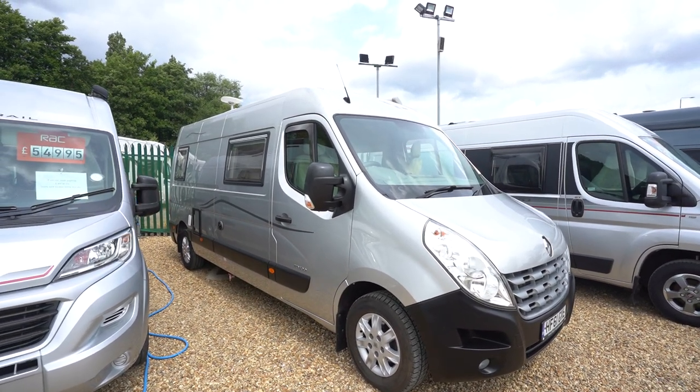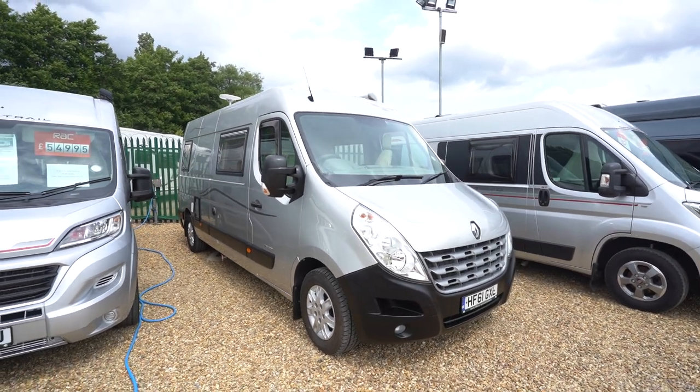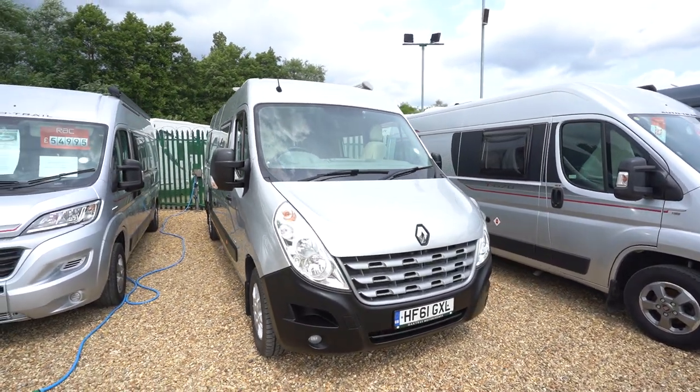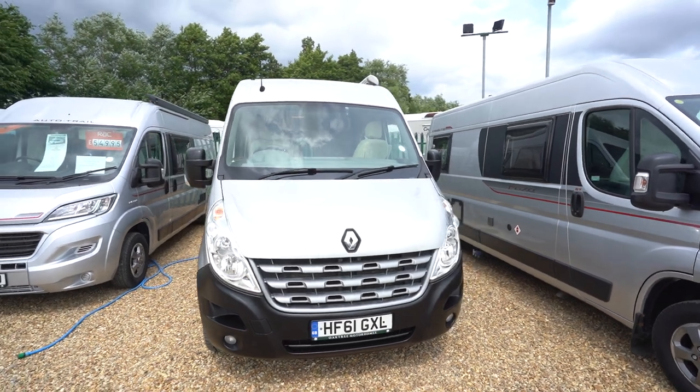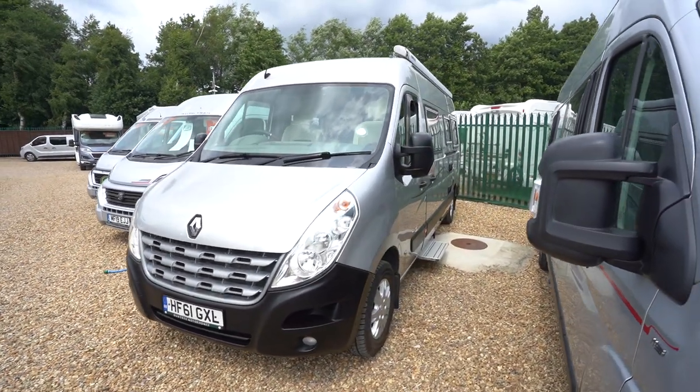Hello everyone, it's Ben from Oaktree here. Today we'll be walking around this stunning Devon Monte Carlo. It's on a 2011 61-registration in lovely condition, on the Renault cab.